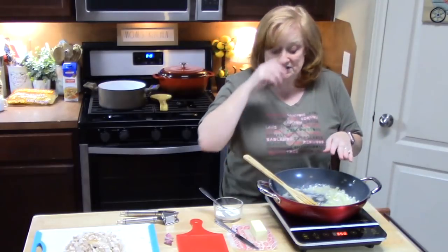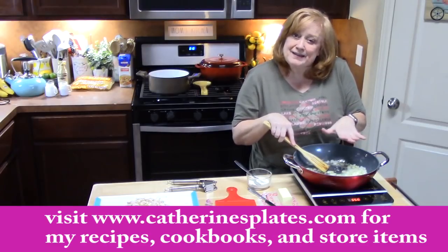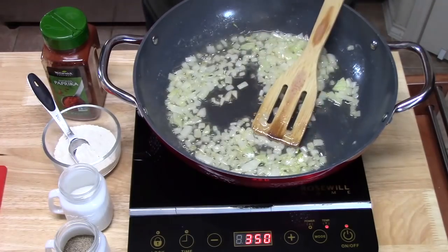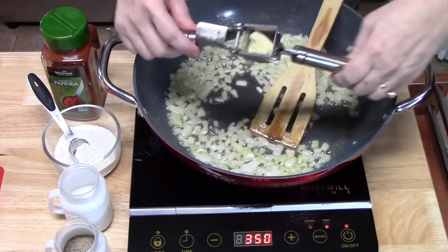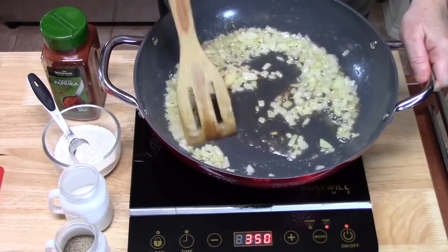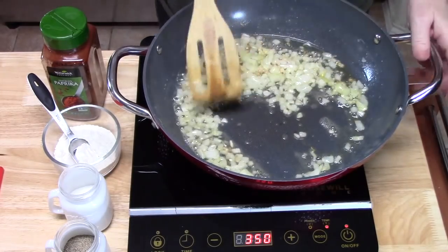Since the butter is nice and melted, we're going to add our onion. This is a stroganoff, so if you want to add mushrooms at this time, you can. We're going to cook this down for about four minutes until the onions are nice and softened with a light brown color. Then we'll add our garlic — about two teaspoons of minced garlic. We'll cook that for one minute to release the aroma. If you're not using fresh garlic, you can skip this step and add garlic powder when we add the seasonings.